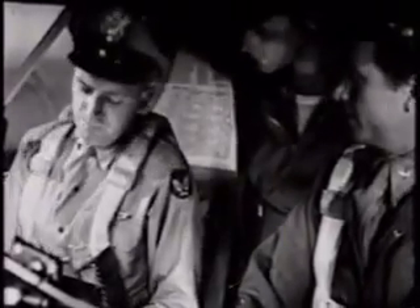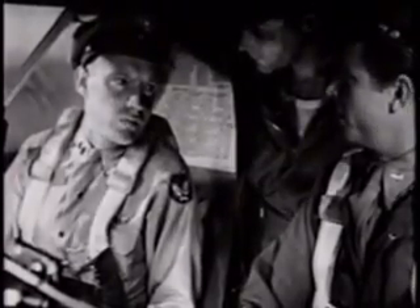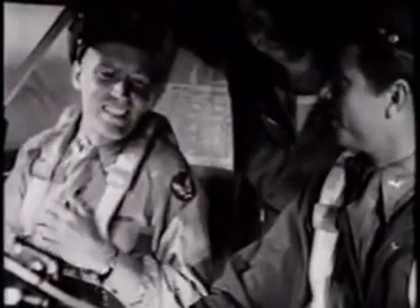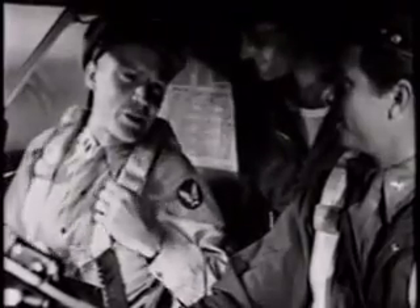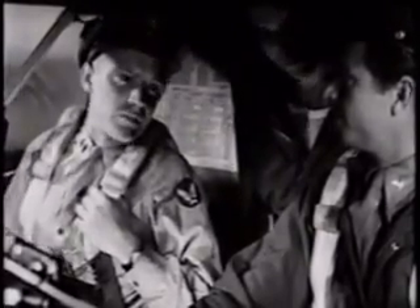Another important point: whenever possible, we use an external source of electrical power to start the engines. To save the batteries? Right. Reach out the window and give the mechanic this signal — that's a hand signal to connect external power. In this case, it's that portable generator you saw out there.